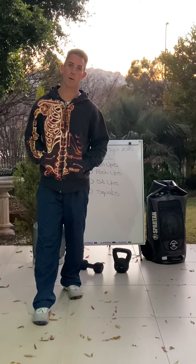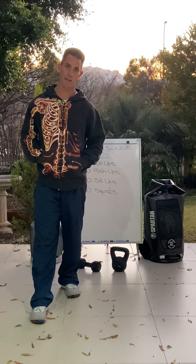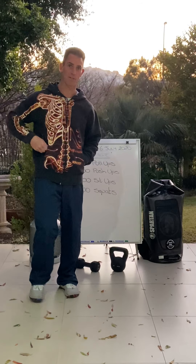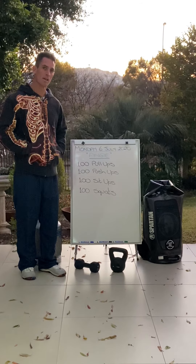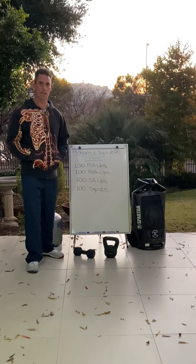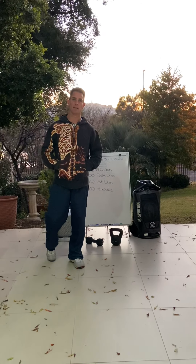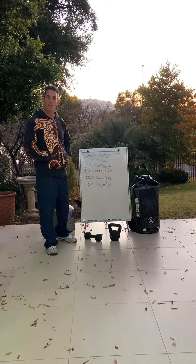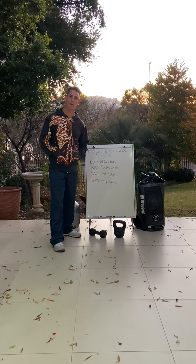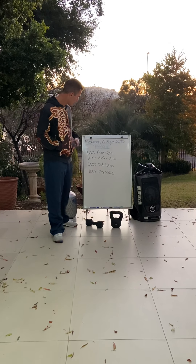Including today, 102 days. So yeah, I couldn't give you a fun intro today. But what we are doing is a collaboration for the hundred days of lockdown — we're doing the Angie workout.